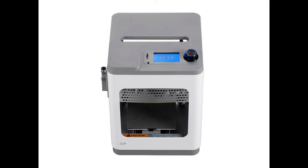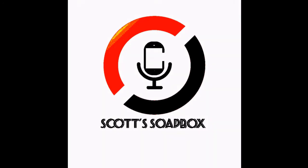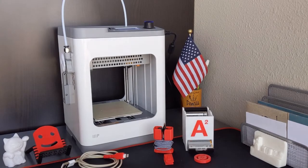The Monoprice Cadet — a beginner's perspective. Thought I'd make a quick video to show you this new 3D printer I just bought. Full disclosure, I am brand new into 3D printing. I know nothing about it. I've never owned one before.